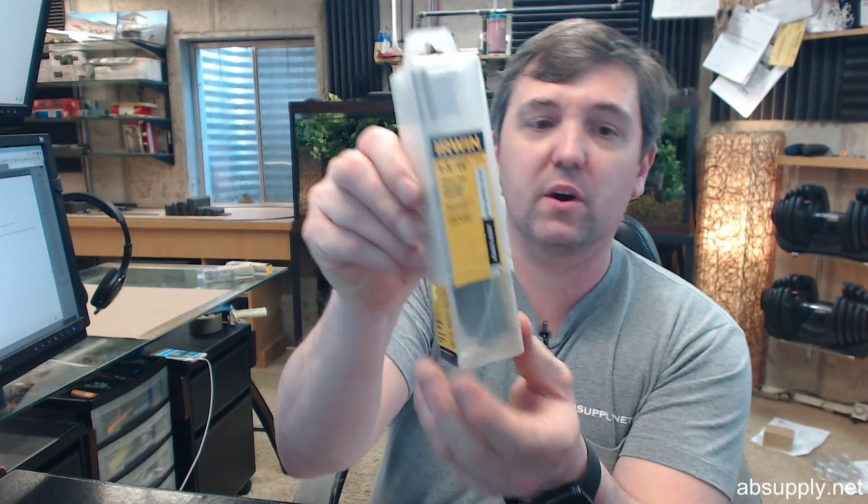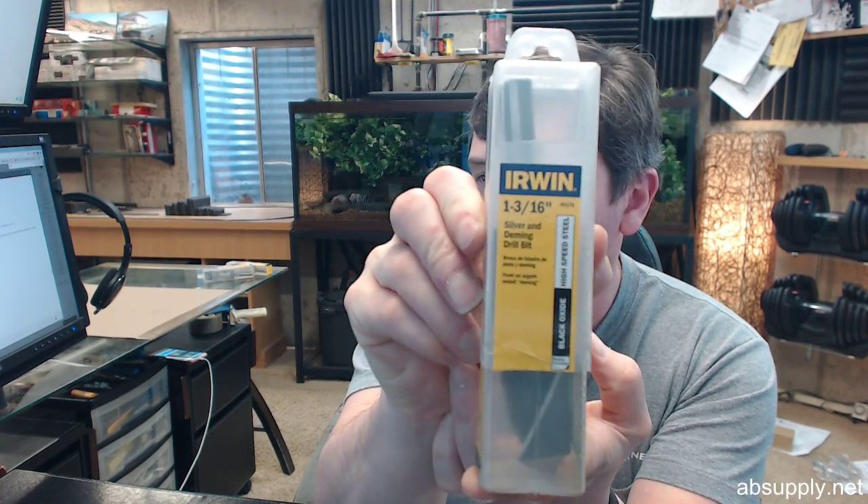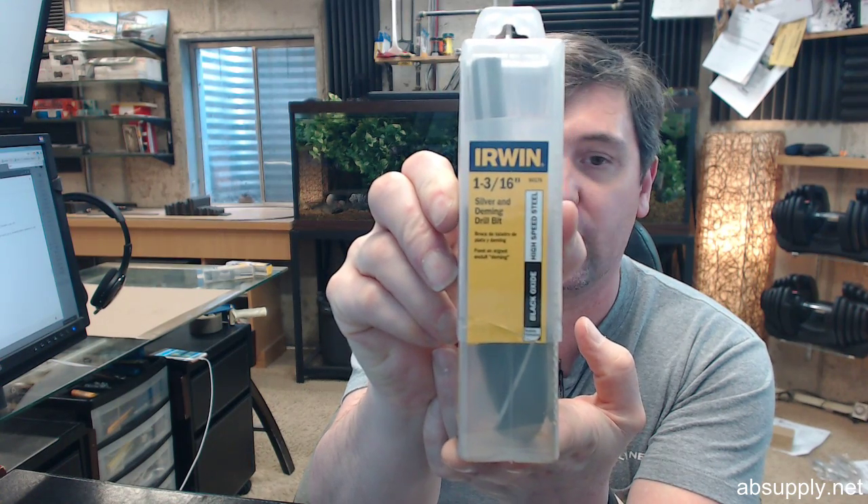Hello, my name is Rich Howard, owner of Architectural Builder Supply. This video is to bring you a closer look at the Irwin No. 90176.